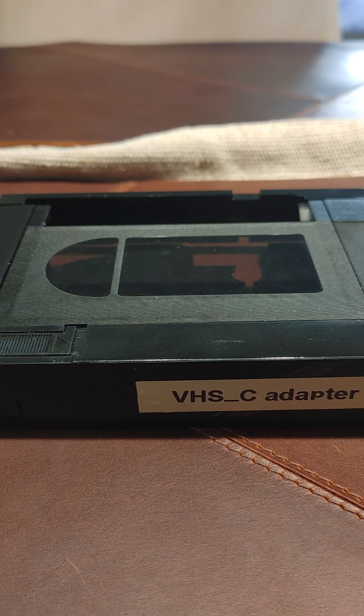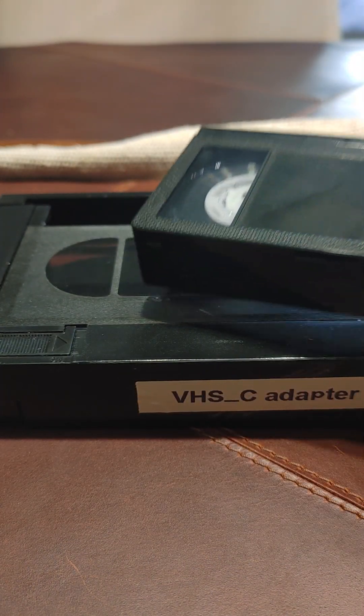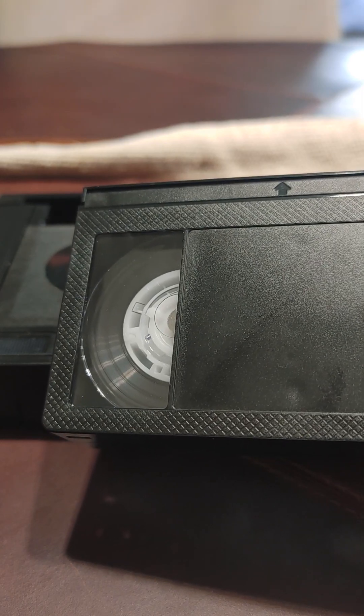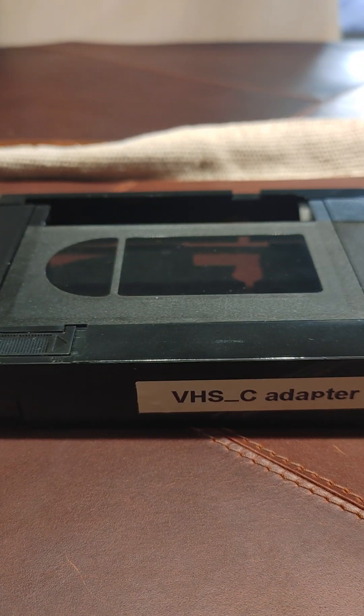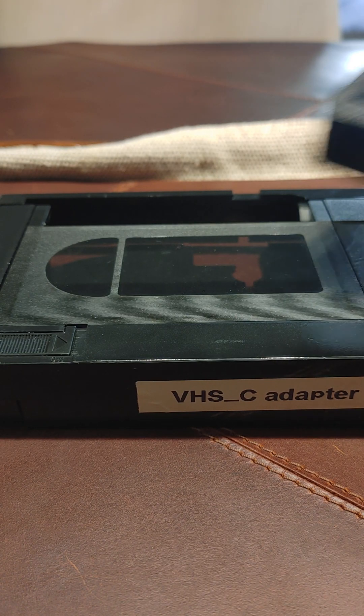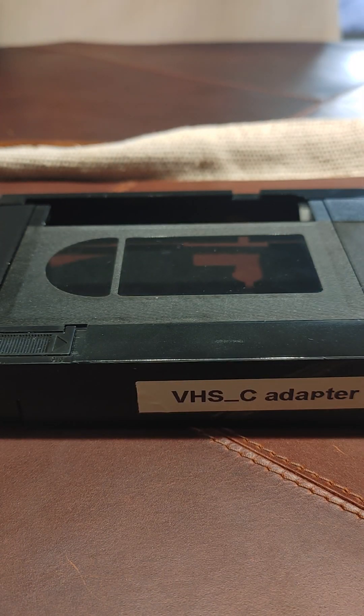Hey guys, I just wanted to go over this quick project. I had tape stuck within this cassette adapter — this is an old 1989 family video that I didn't want to lose. I couldn't find any good videos out there without destroying the adapter or part of the tape. So I'm going to give you some tips to successfully retrieve this tape.